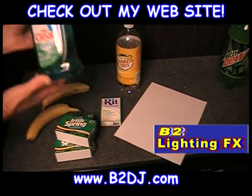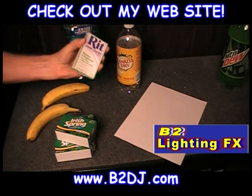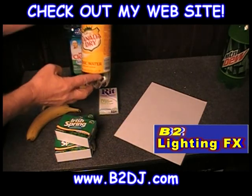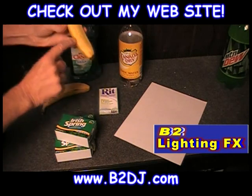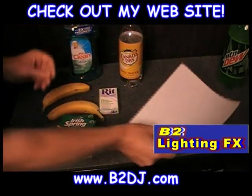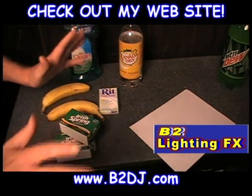First of all, we got some Mr. Clean, so you can clean your house and make it glow at the same time. We got fabric whitener — that works great under a black light, it actually glows. Canada Dry — well, actually any brand of tonic water will glow. Bananas: the banana itself doesn't glow, but you see these little specks on here? Those actually glow under a black light. Pieces of white paper glow under a black light, and even Irish Spring soap. Let me show this to you under the black light.